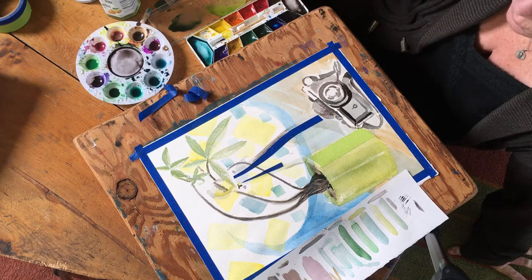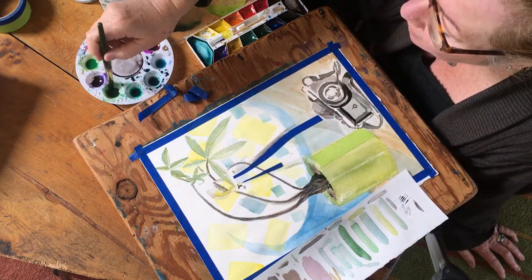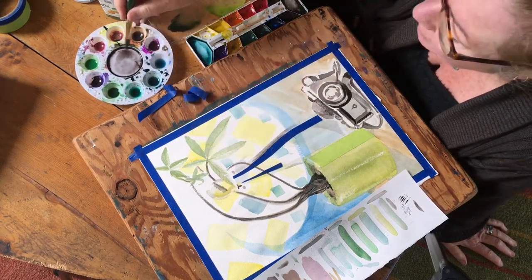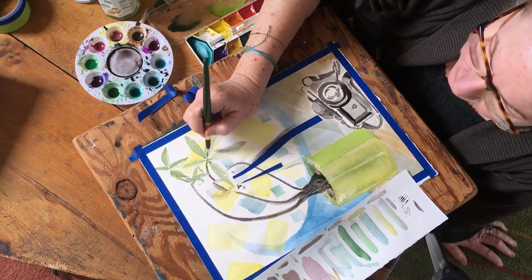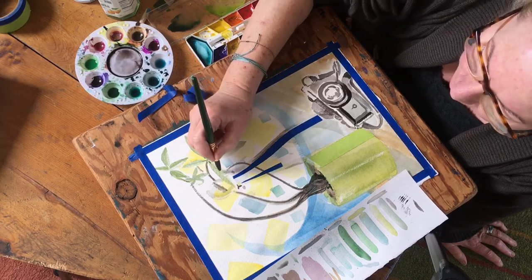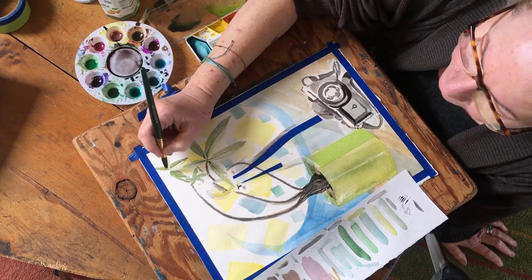I'm going to do a quick wash because that's going to be the difference between the background and the bottle. Remember, you don't want to use white — we rarely use white in watercolor because it can be too opaque and you lose that really nice transparency that you get with watercolor. I've put a little bit more detail on the leaves and I'm going to do just a little more, really lightly, without overdoing it.